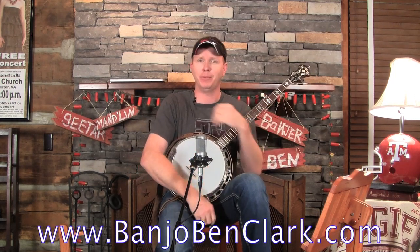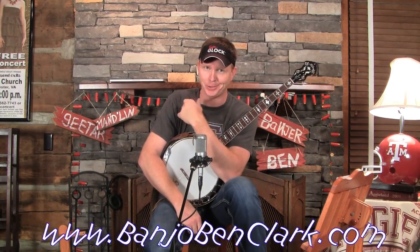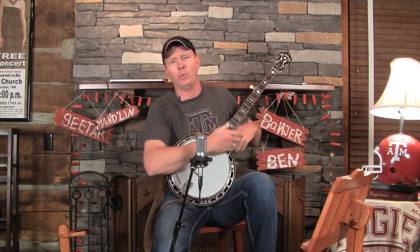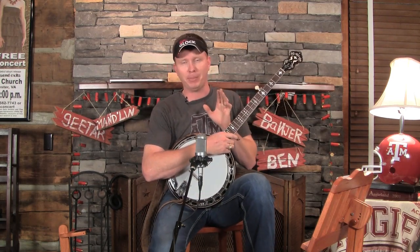Howdy, welcome to BanjoBenClark.com. This is your bluesy host, Banjo Ben. Here at your favorite website to learn how to play mandolin guitar. And this week is Banjo Week — I do this each and every week, producing about a 30-minute video lesson with tabs, downloadable MP3s for my gold pick members over on the website. I love this bluesy backup.